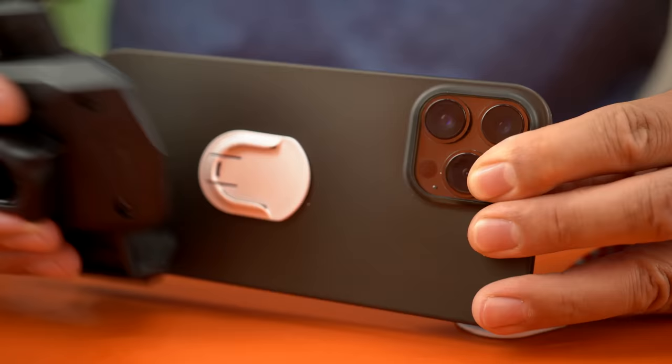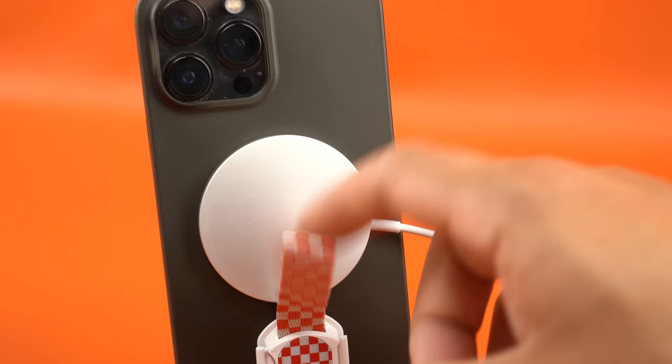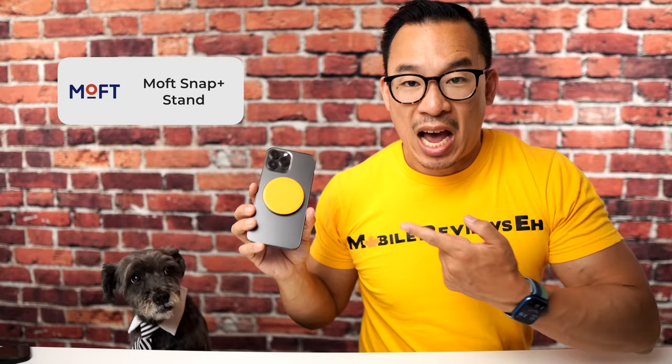Removing the grip allows you to mount the device in a non-MagSafe car mount a little easier. I wouldn't say this isn't a MagSafe compatible grip, but the loop is long enough that you can mount it at the bottom of the device and still let your device use certain MagSafe accessories. The only problem is that it makes your iPhone off balance.